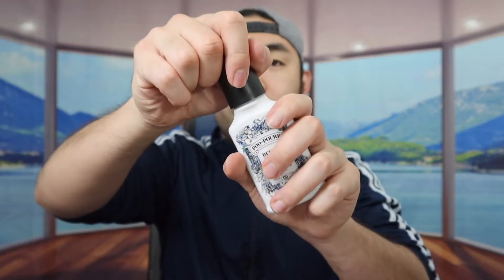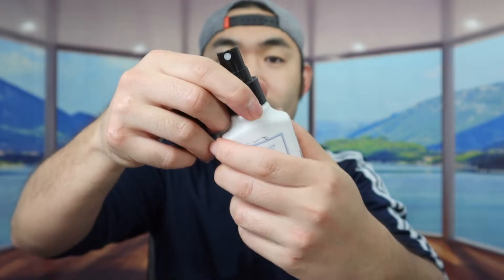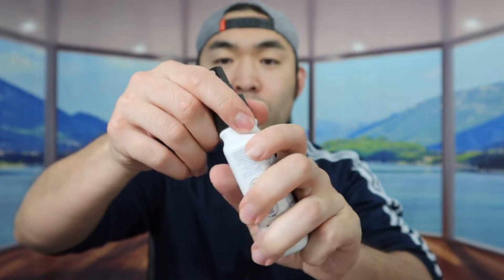Just like I showed you guys in the past, all you do is spray one or a few times right before you go to number two. If you think you have a stronger number two - maybe like diarrhea or something - you probably want to spray a little bit more. When you open it up, here's what it actually looks like inside - it's basically a spray bottle. If you need to refill it, you can twist the part right here to open it up and refill it.